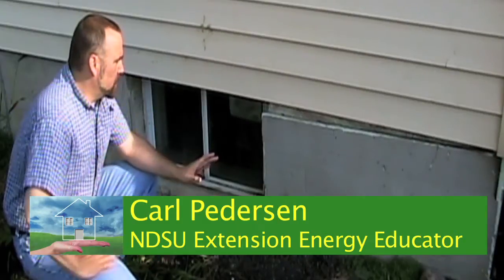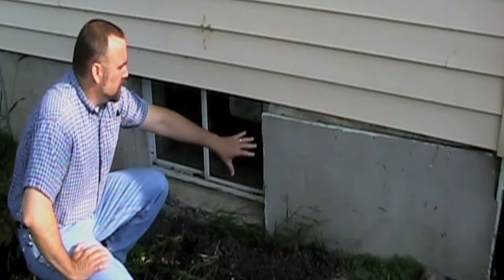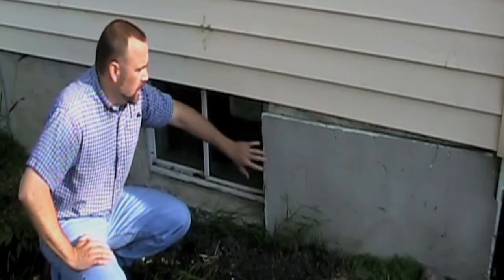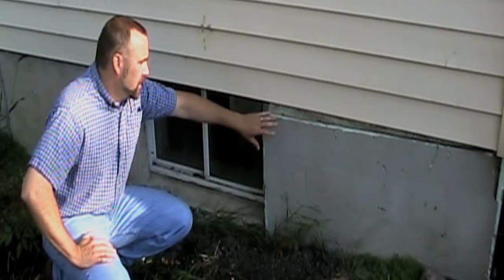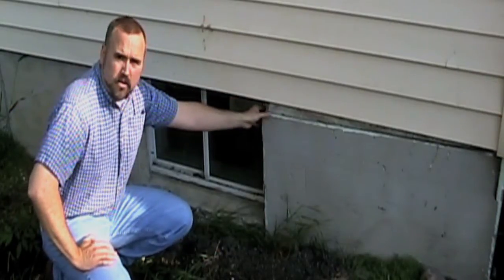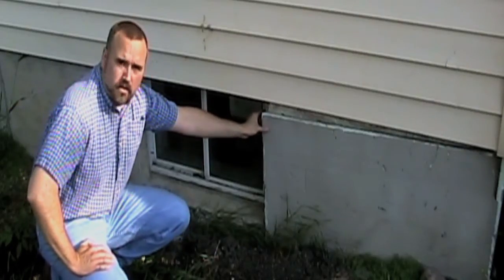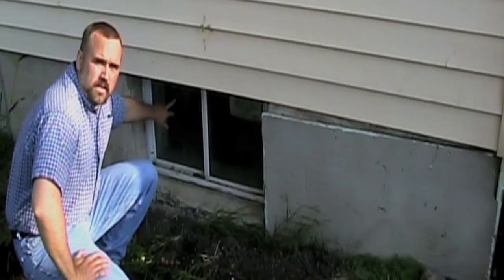We wanted to come outside on a different house and point out a few things about insulating basements. You can see where they've actually taken a half inch of rigid insulation and covered the concrete foundation to keep some of that heat inside. Basements are a huge area for heat loss because concrete walls are extremely inefficient at keeping heat in — they have the same R-value as a single pane window.